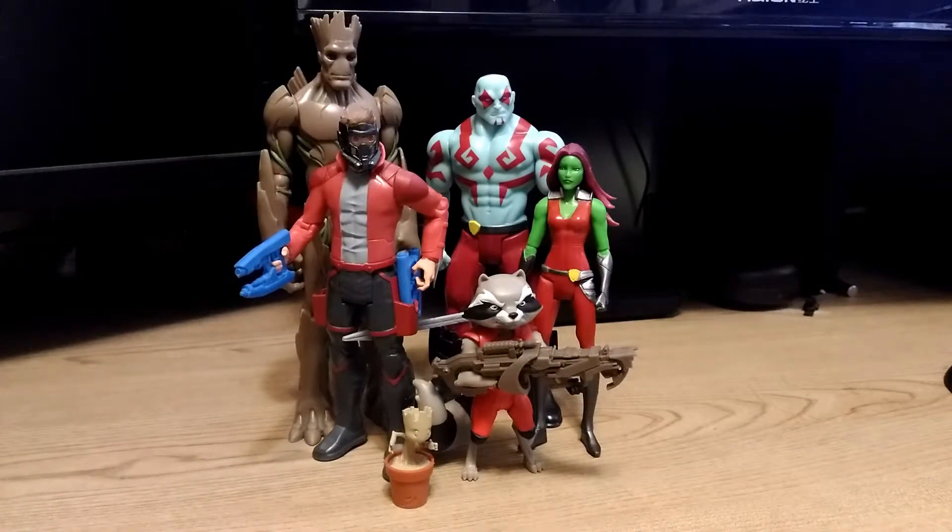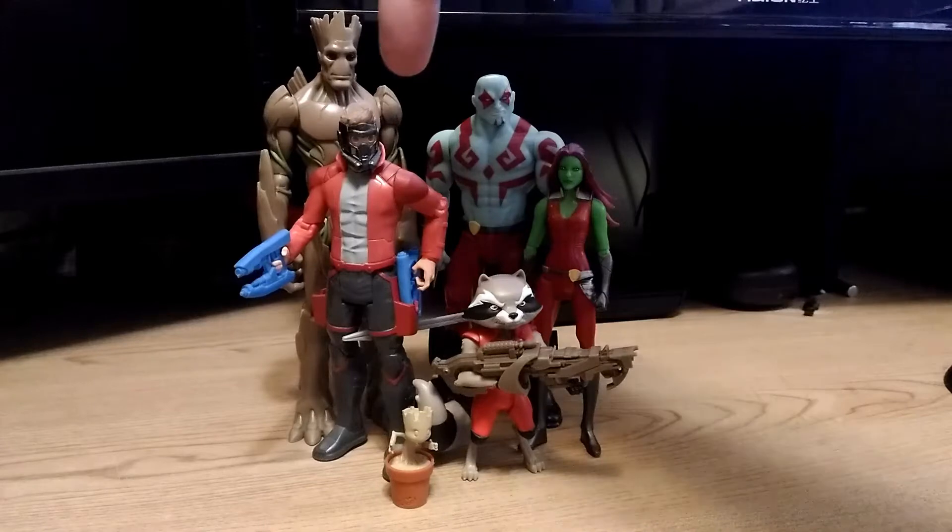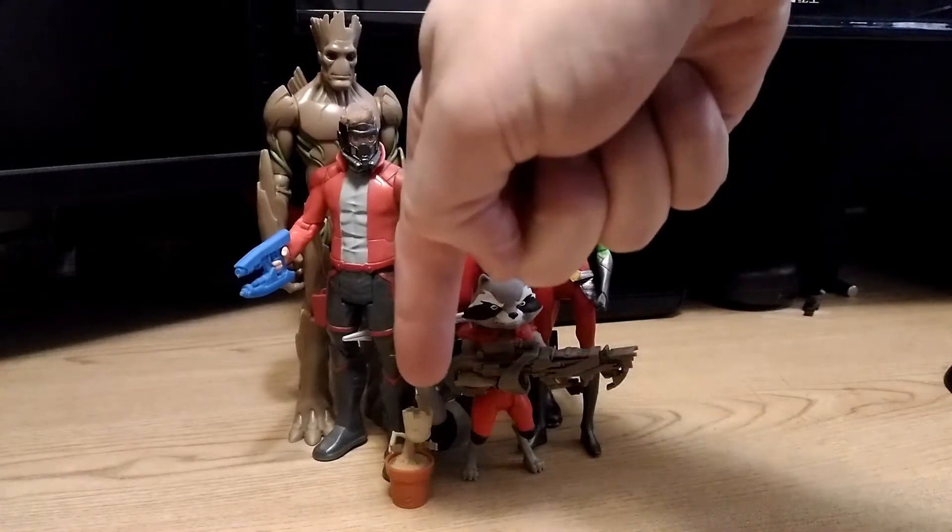And real quick for size comparisons, here we have the entire Guardians of the Galaxy team together: Groot, Drax, Gamora, Star-Lord, Rocket, and Baby Groot.